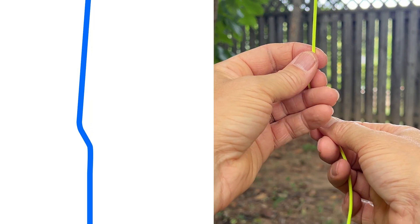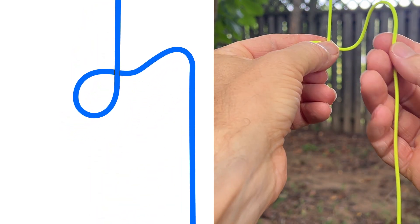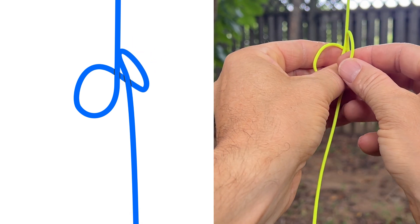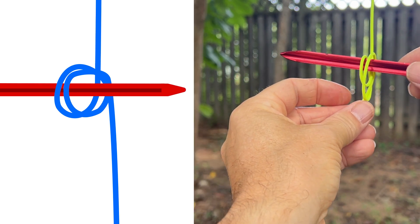First, make a loop with the cord that's coming from the branch, on top of the loop. Complete a figure eight with the bottom cord, also on top of the loop. Fold the two loops together like a book. Insert the toggle and then tighten everything up.